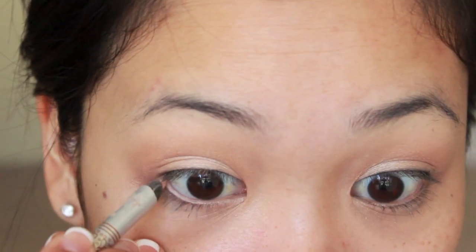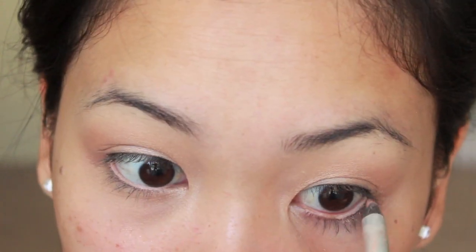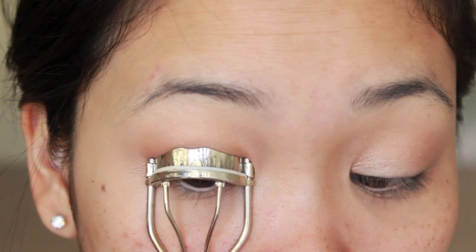Tight lining makes my eyes still look kind of big. And now, to open up the eyes even more, I'm taking a peachy eyeliner and placing that on the waterline. And once I have that done, I'm going to just curl my lashes.